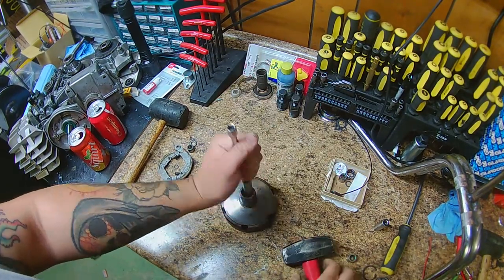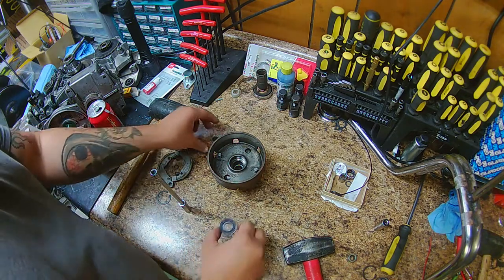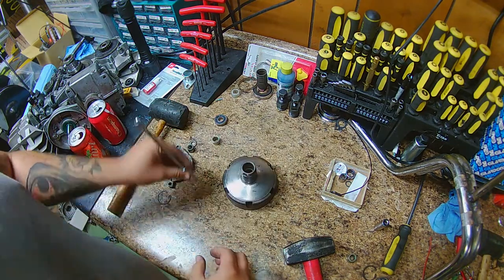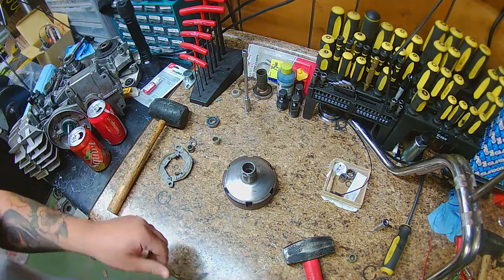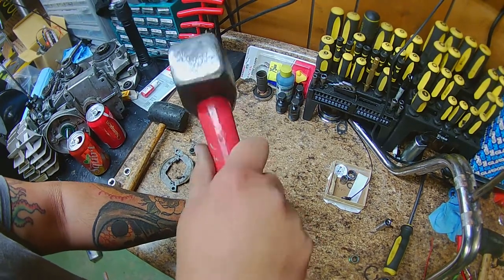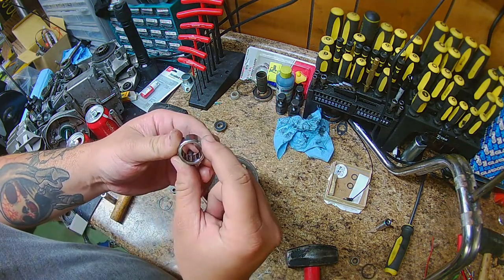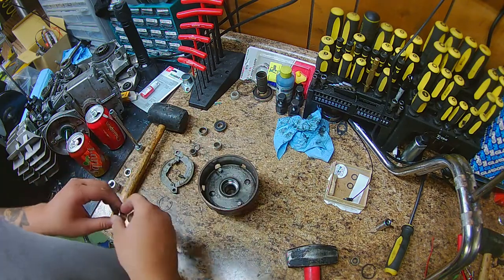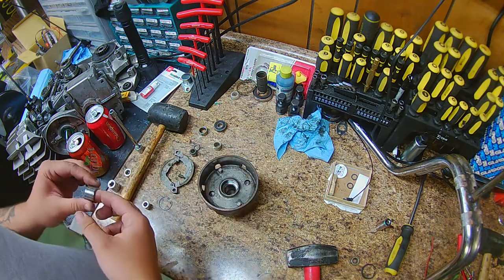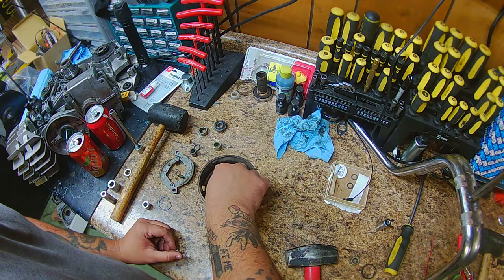Push the bearing out. There is a spacer in there too — you don't want to lose that, as you can see it's right there next to the bearing. The bearing goes in a certain way: there is a lip in there so you always have to push it out to the back side. There are two sides to the bearing — a rib side and a smooth side. The rib side needs to be facing outward.